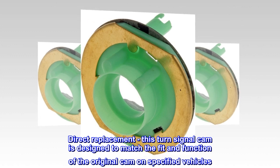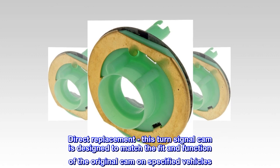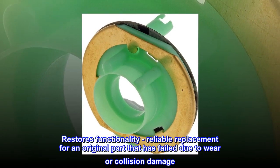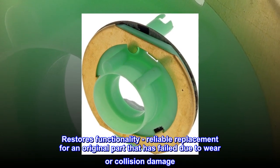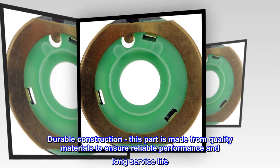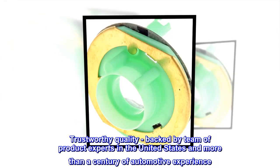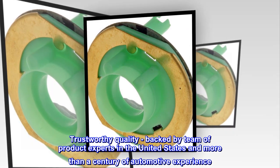Direct Replacement – This turn signal cam is designed to match the fit and function of the original cam on specified vehicles. Restores Functionality – Reliable replacement for an original part that has failed due to wear or collision damage. Durable Construction – This part is made from quality materials to ensure reliable performance and long service life. Trustworthy Quality – Backed by a team of product experts in the United States and more than a century of automotive experience.